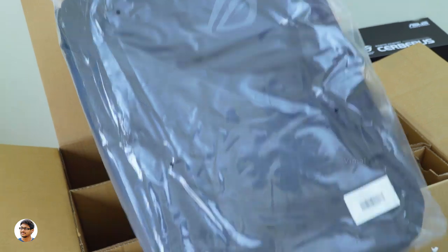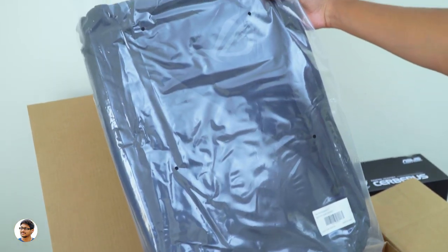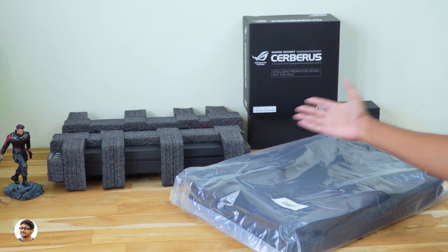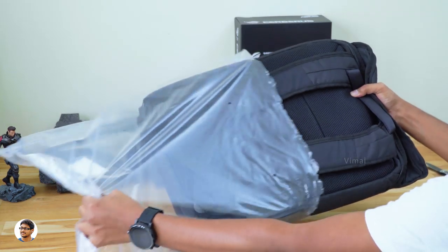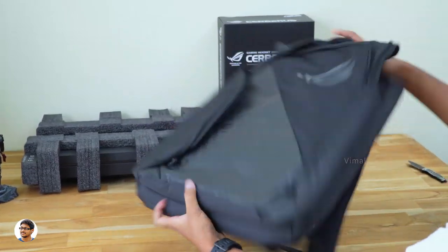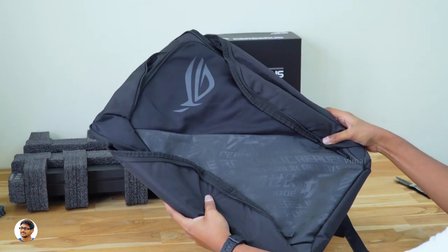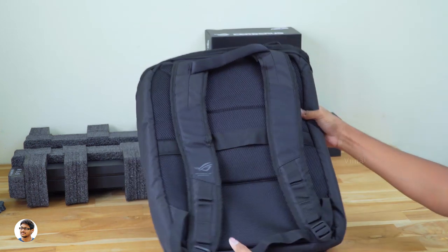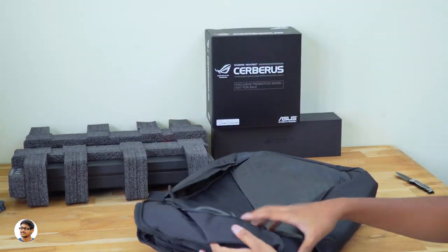This is the ROG branded backpack designed to carry 17-inch laptops — that is so cool. So those are all the items in the package. Let me show you the accessories first, starting with the backpack. Here it is — wow, the ROG backpack looks so cool with the ROG logo on the front and it's quite big in size. Love the black and gray color combination; it's got a lot of space inside with different sections and definitely looks premium with high-quality material.